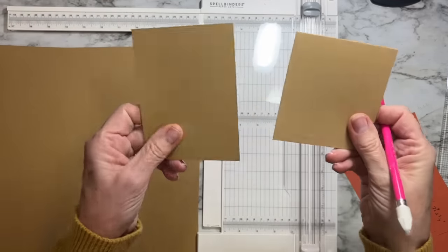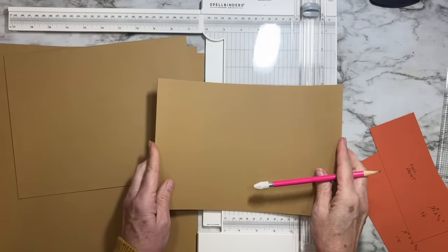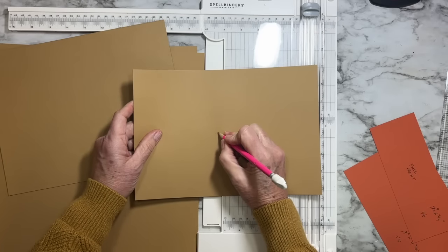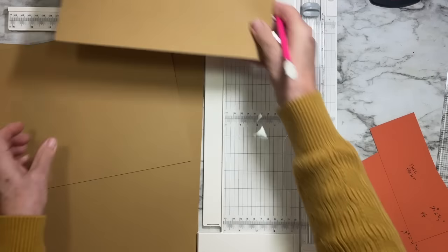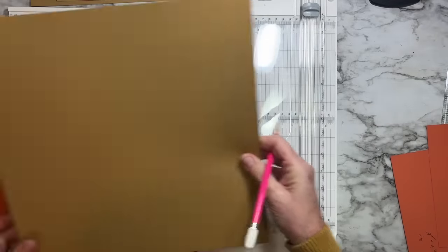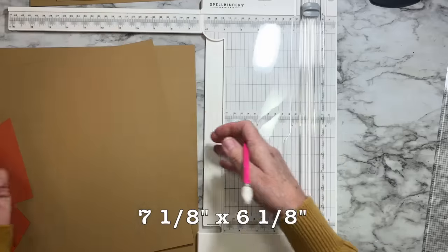You have two of each of the smaller rectangle pieces — you don't need to label those. For the base, cut a piece of seven and an eighth by six and an eighth. You'll also cut a piece of chipboard the same size to make the base super strong — seven and an eighth by six and an eighth.